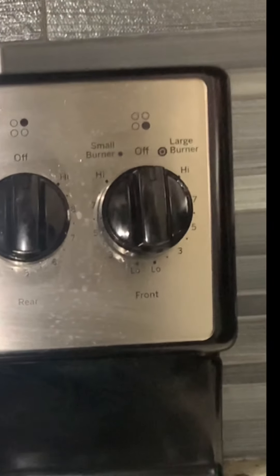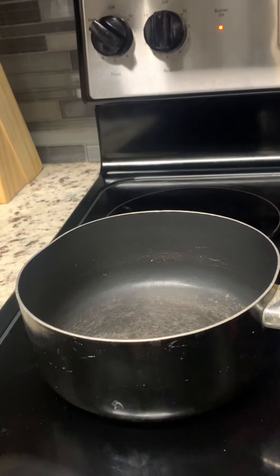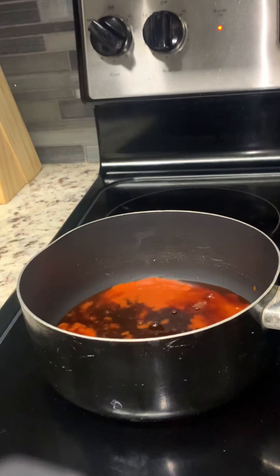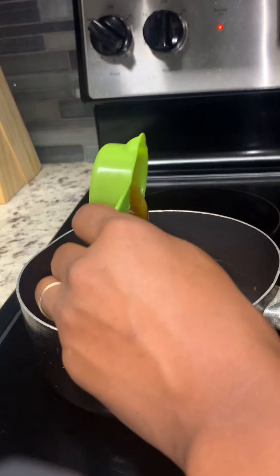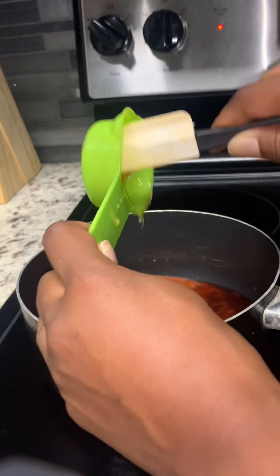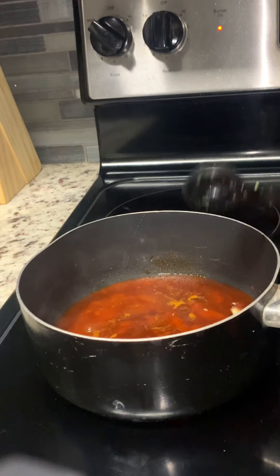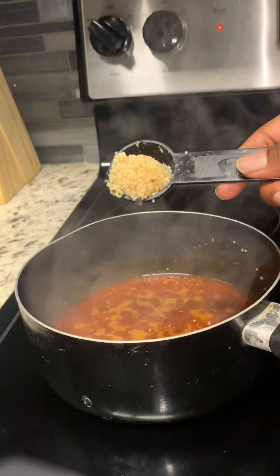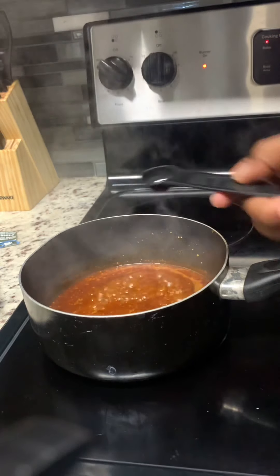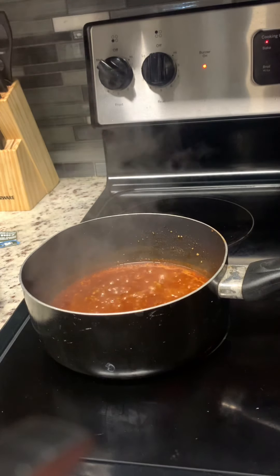While the meatballs are cooking, we're going to prepare the sauce. Turn your stove to medium-high heat and let the pan get hot. We're going to add a half cup of sriracha, a fourth cup of soy sauce, and about three-eighths cup of honey. Add your ginger, a fourth cup of rice wine vinegar, and one teaspoon of sesame oil. Bring this to a boil, then reduce it to a simmer until your meatballs are done. Mix all these ingredients together.